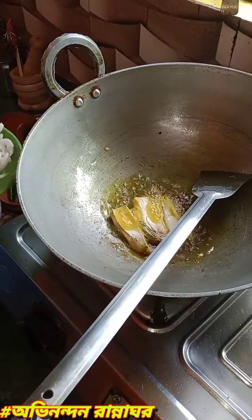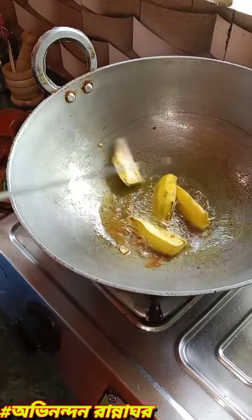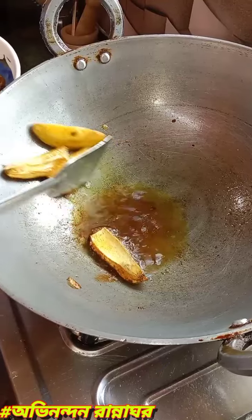Now we are going to prepare for a few minutes. We will prepare the recipe. Before we cut the recipe, we will press the recipe and prepare it for more than 1 minute. Then we will prepare the recipe again.